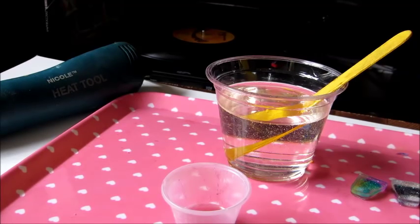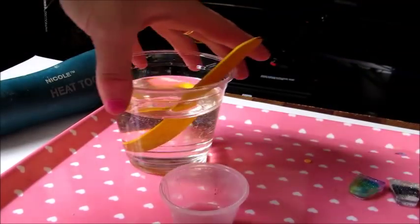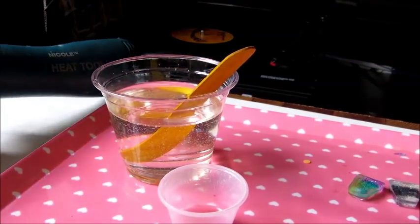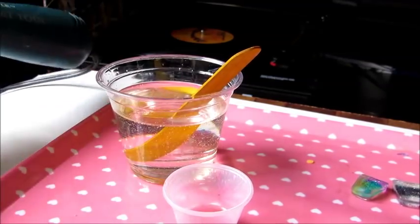Hi, this is NekoNoir1 and today I'm going to show you how to remove air bubbles from your resin using a heat tool or heat gun, also known sometimes as an embossing tool.